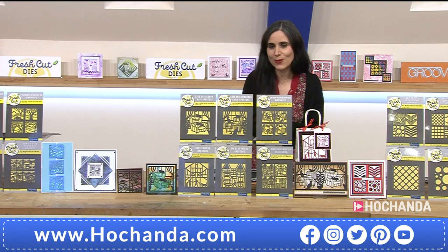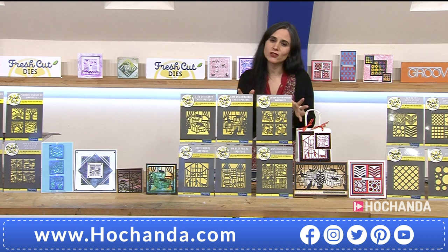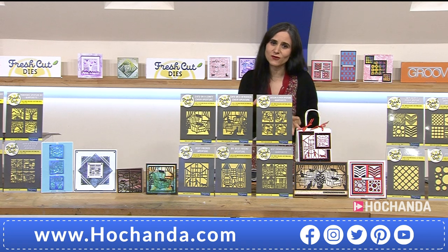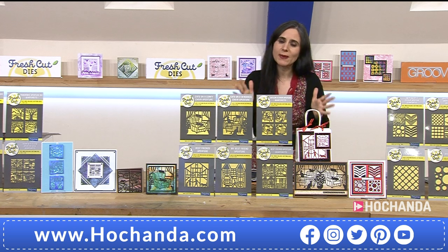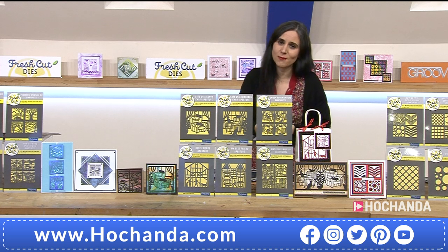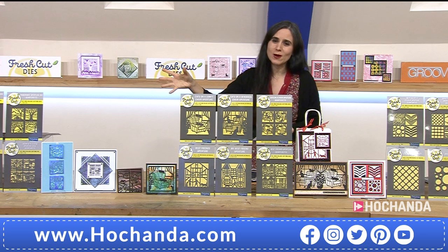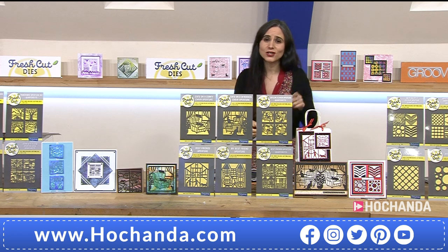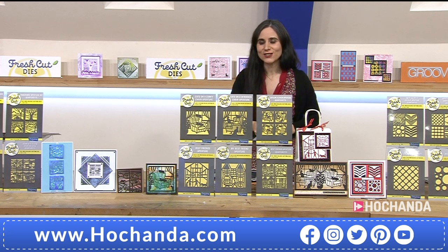Thank you Paul — we'll be seeing you at eight o'clock. Do tune in at eight to see more inspirational demos. Do check out your baskets — whether it's for Comfy Cats and Best Friends Dogs with a £30 saving, or the one day special with a £50 saving. Check out your baskets to enjoy a bargain. Stay tuned because Yanis and Julia are coming up.